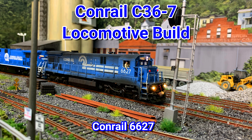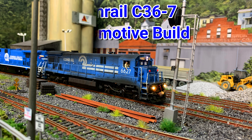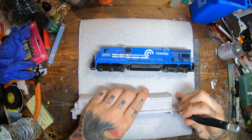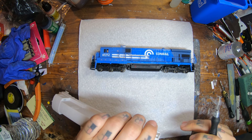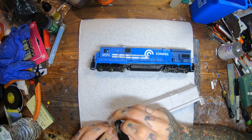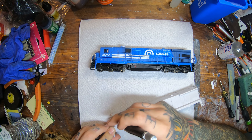Hello everyone, welcome back to the workbench. Today we're going to be doing a build on a Conrail C36-7, number 6627. This is a build using a shell I picked up off eBay last year — I think I got it from Pacific Northwest Resins. This is a pretty simple build because you can pretty much use an Atlas C30-7 as a donor unit for the parts.